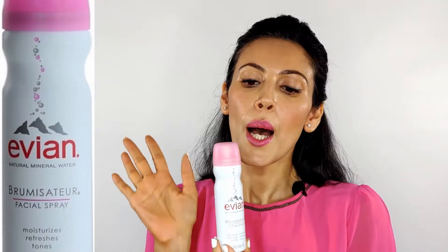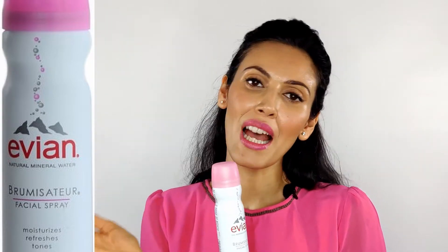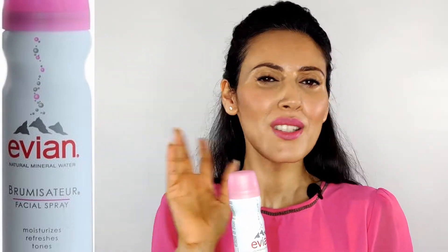The third brand is Evian — yet another French brand, which shows how much I love French products. It's a simple hydrating mist. I like to use it more over makeup than under it. The spray is very fine — tiny molecules that spread evenly all over your face and set beautifully over makeup.